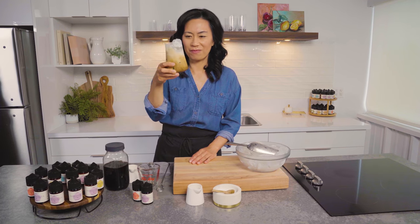This is gourmet at home. That is really good. That is really tasty. I love the color too.